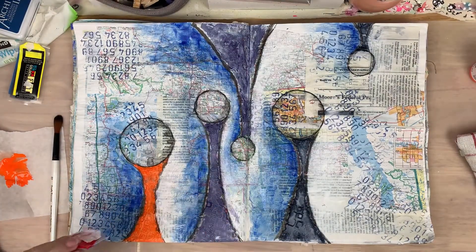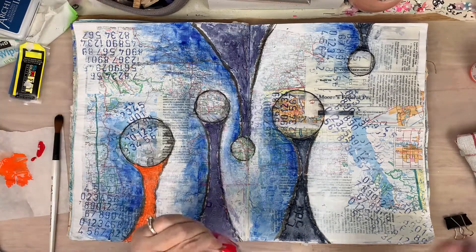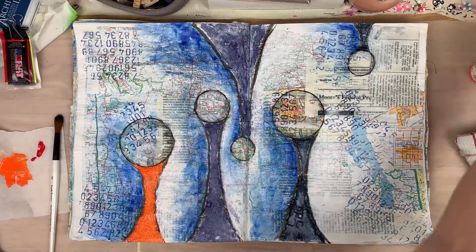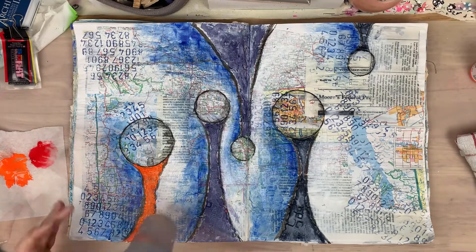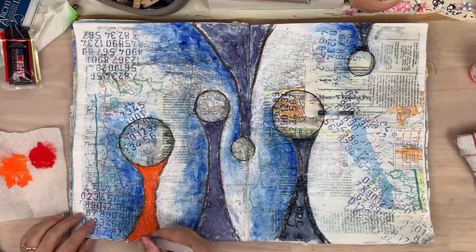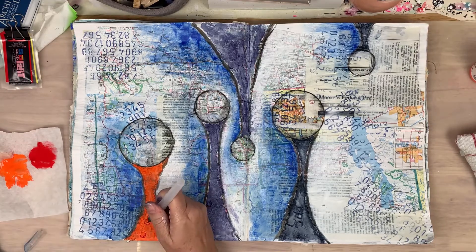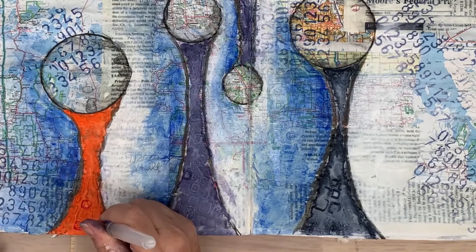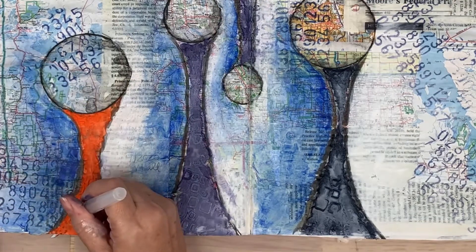I just absolutely love these colors. Then Pyro Red — I'm coming in and doing the same technique, dried that cadmium orange really well first, then came in with my water brush so I could just allow the color to run into all that texture.